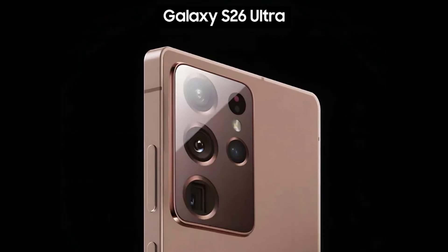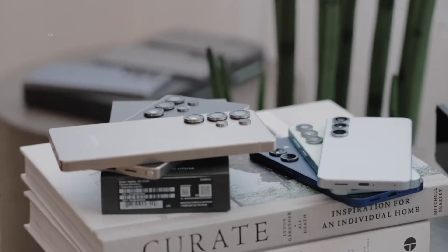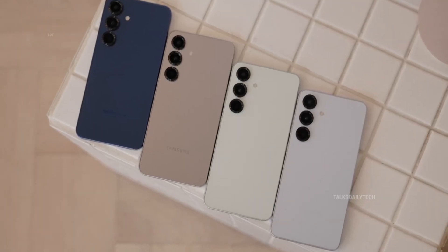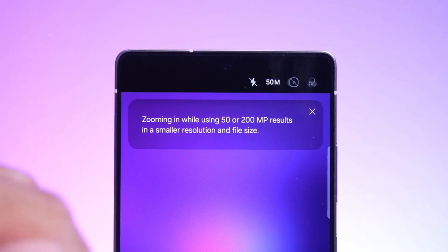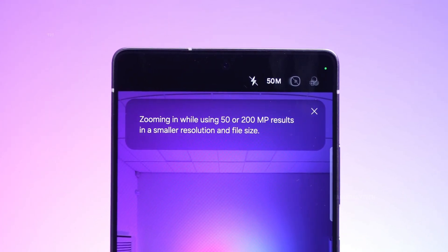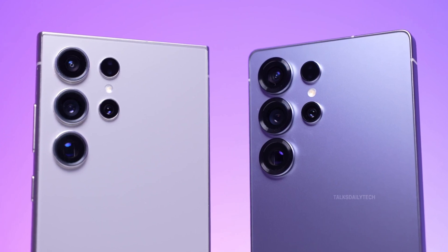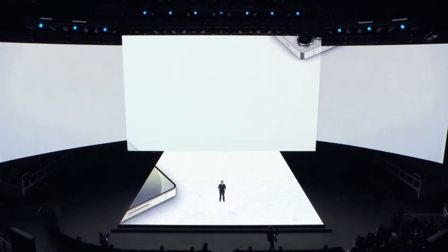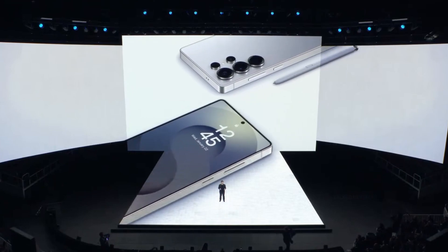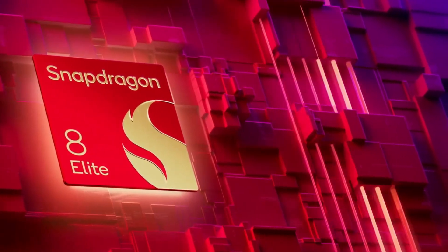The same reliable source, Panda Flash Pro, also revealed that the Galaxy S26 Ultra won't be embracing an under-display camera just yet. Instead, we'll still see a punch hole up front, but the bezels are getting even thinner, giving the phone a sleeker, more refined look than the S25 Ultra. All signs point to a January 2026 unveiling for the Galaxy S26 series, with a launch expected later that same month. Under the hood, the Ultra will pack the beastly Snapdragon 8 Elite 2 with a Galaxy-optimized application processor.